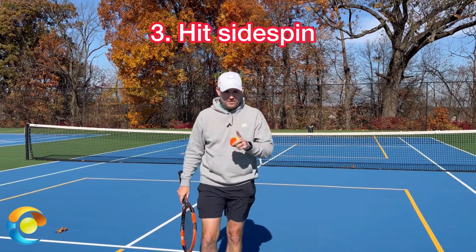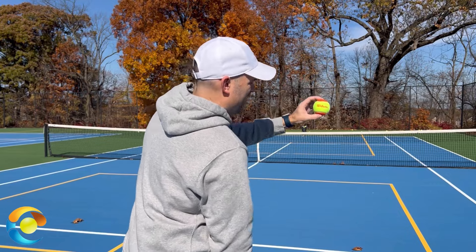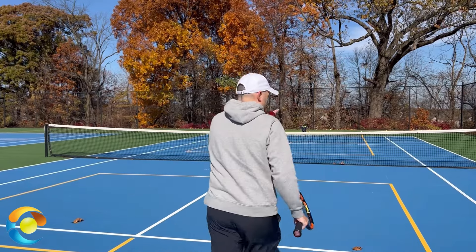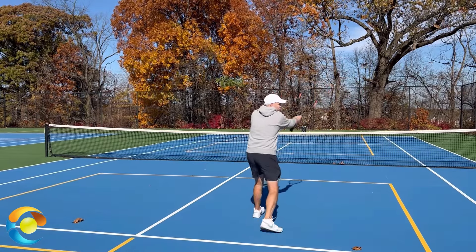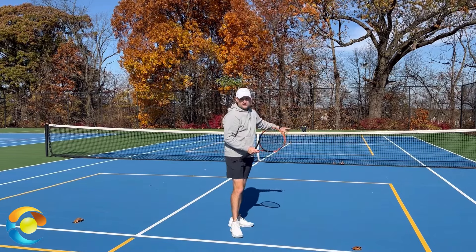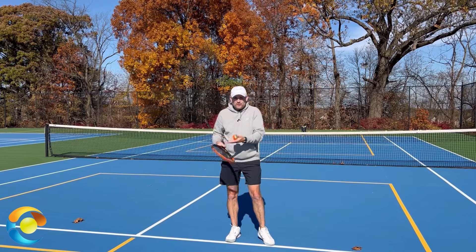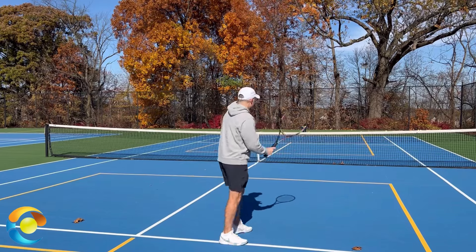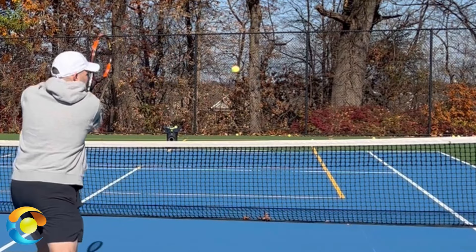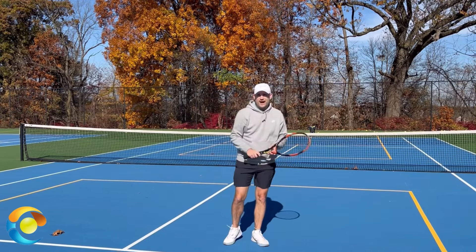Tip number three: I want you to put side spin on a high volley. Here I've got a two-tone ball. As a righty hitting a forehand, that means putting a slight right-to-left spin on the ball. This is going to force your racket to move forward and level to the ground — not chop or roll over. However, we can't just rely on technique to improve our shots. We also have to improve our intentions because our intentions drive technique. How do we know what technique to use if we don't know what we're trying to do with the ball? So we try to hit side spin on the volley as a way to make sure that we don't chop or roll the racket over the ball.